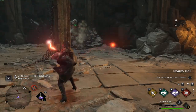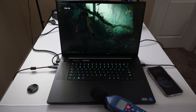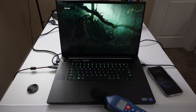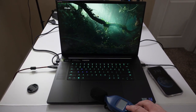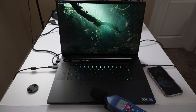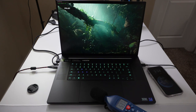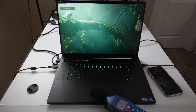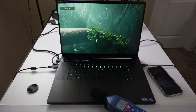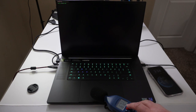We're doing some benchmarking with Shadow of the Tomb Raider on ultra settings and checking out fan noise. Around 53 to 54 decibels — that's not bad.